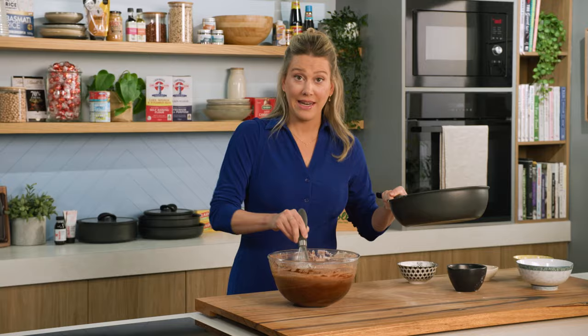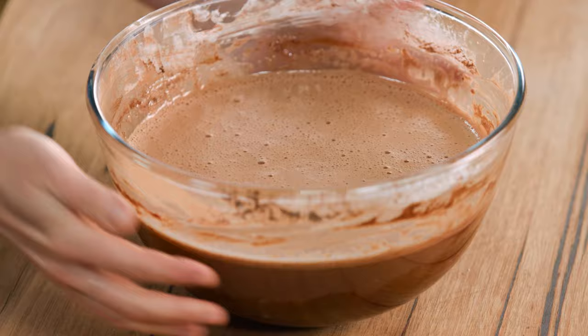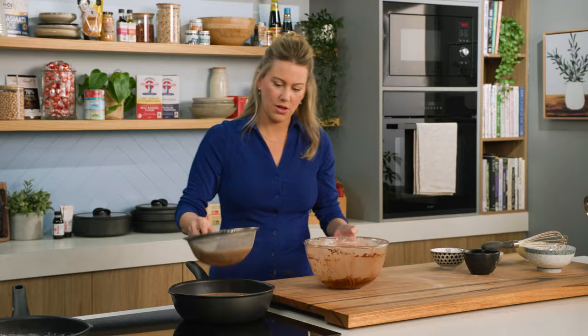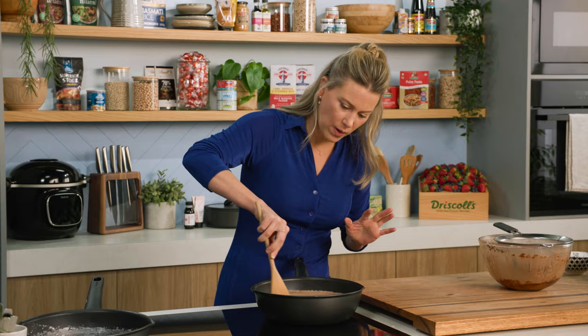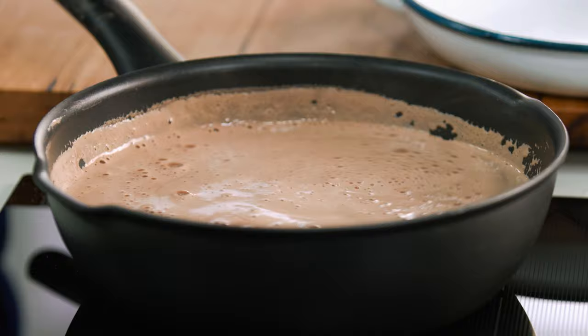Now I need to thicken this up, so I'm going to grab a clean pan and strain this through a sieve just to make sure we catch any cooked egg or any little lumps. This will also ensure we get that extra silky consistency. I'll grab a wooden spoon and put the heat back on. What we want is for this to coat the back of the spoon — just constantly stir this until it's really thick and lush, and it will get thick and lush because of all that corn flour we've added.